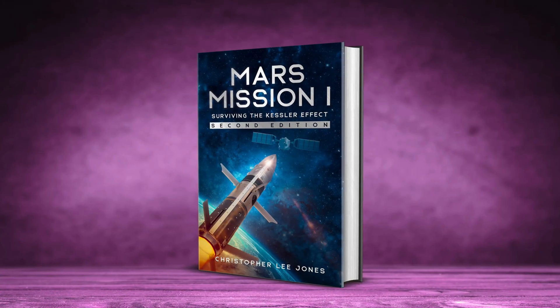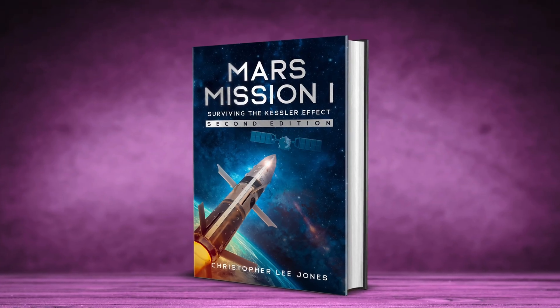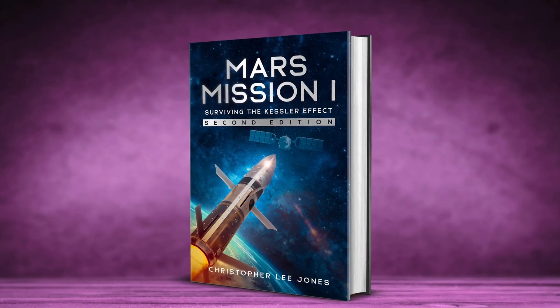Today's video is sponsored by my friend Christopher Lee Jones, author of the book 'Mars Mission One: Surviving the Kessler Effect.' Let's get to the video.